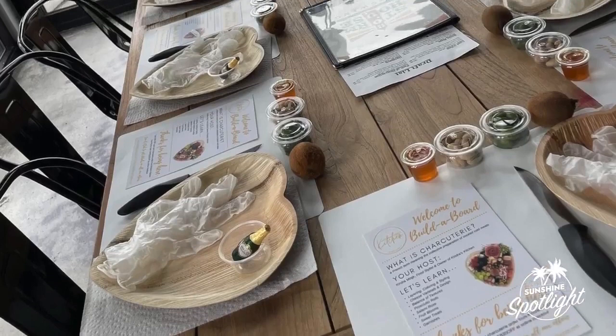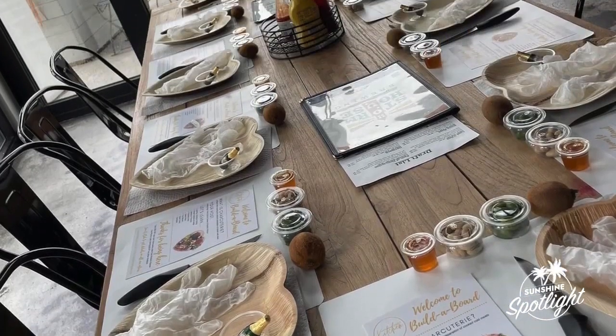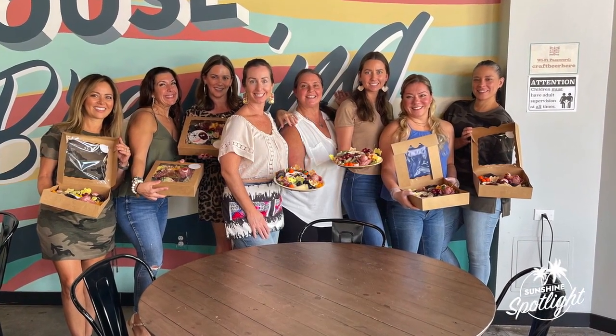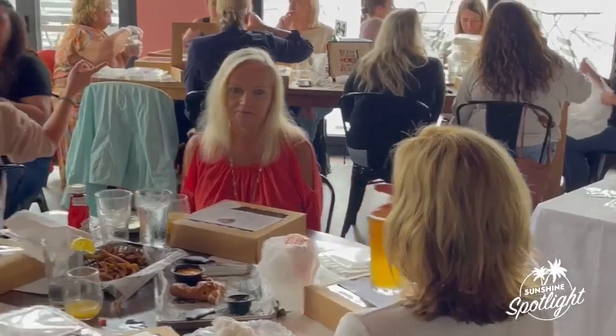It's almost too pretty to eat, but it's so good! Each guest receives all of the tools and the contents to build their own charcuterie board. A takeaway box and party favors are also provided for each guest.